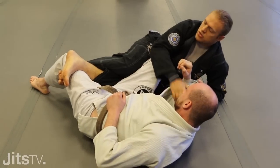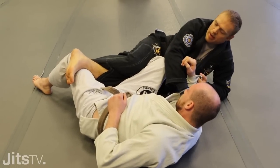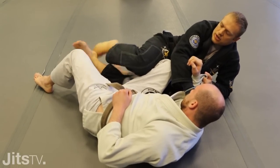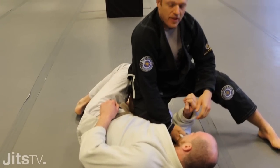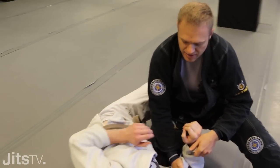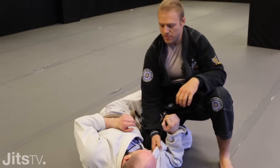Once I've done this, you want to scramble up, but if you sit up and try to get to the top without unthreading this leg, your own leg is going to stop you. My preferred method is to unhook and take a big step out. If I've done that correctly, I'm already halfway through my knee slice pass, and you should easily be able to finish and consolidate your side mount from there.